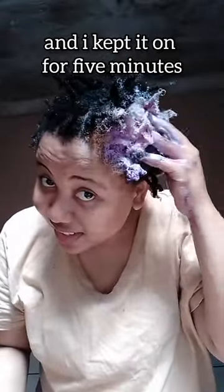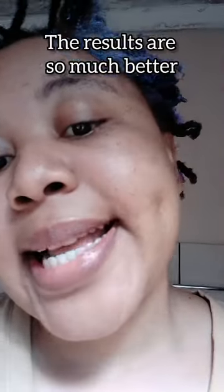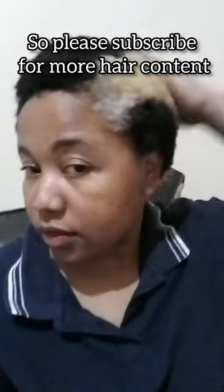I kept it on for five minutes, as the instructions told me, and I listened. The results are so much better — my hair has gotten lighter. It's still not platinum, but I'm satisfied. Please subscribe for more hair content!